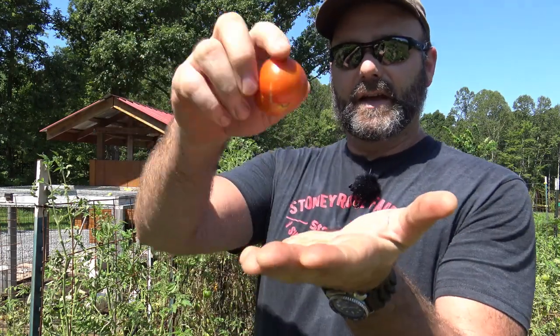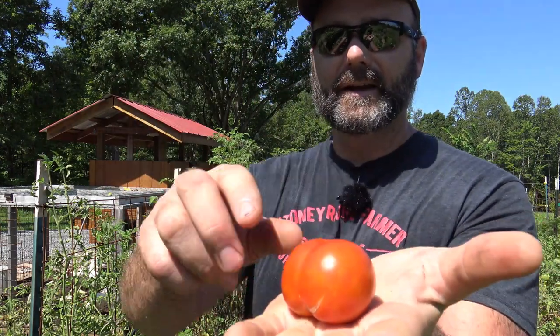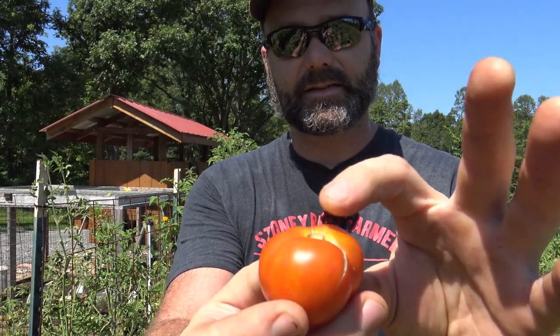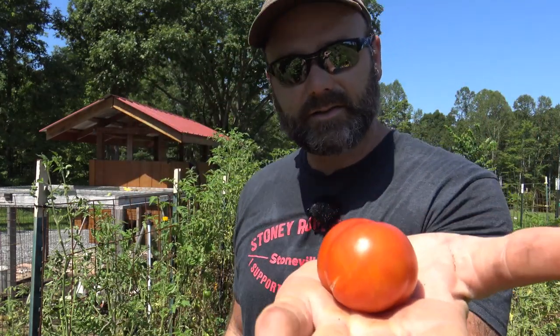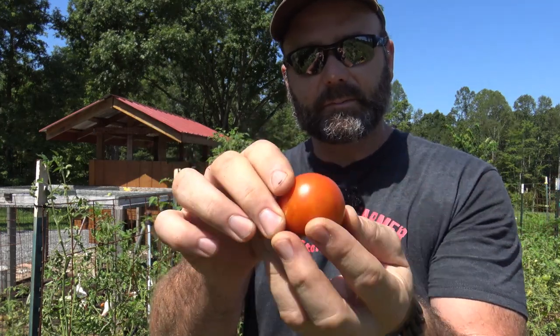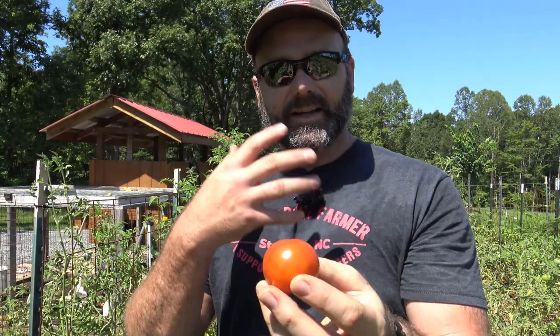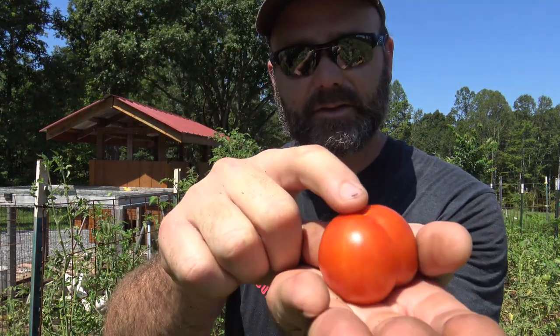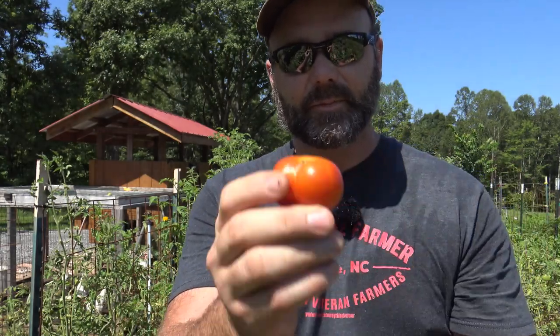Here's how we store our tomatoes — just like that. The blossom end goes up and the stem end goes down. Store them on a countertop but don't store them touching each other. Don't store them bumped up against anything. Make sure they can get plenty of airflow around them and they'll last for weeks and weeks on your countertop. Not in the refrigerator — don't put them in a plastic bag. Put them right on your countertop with the blossom end up.